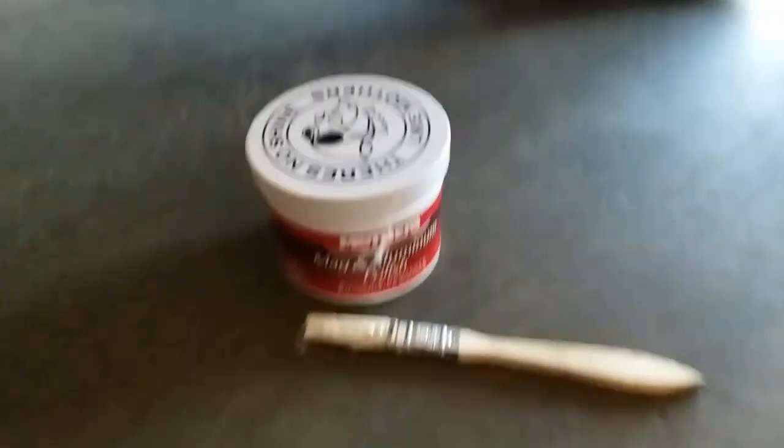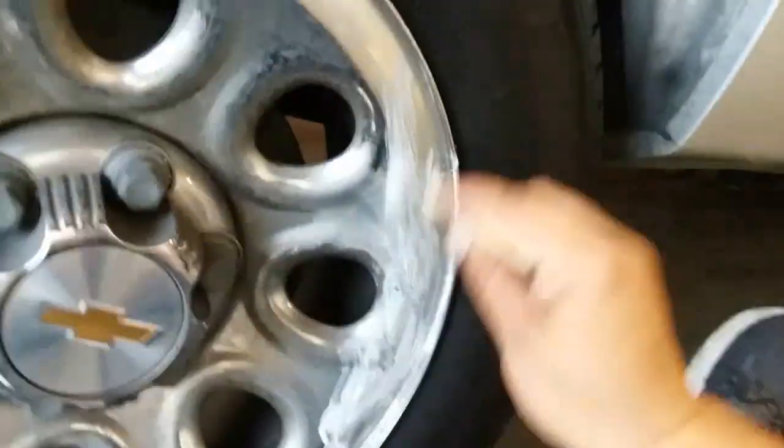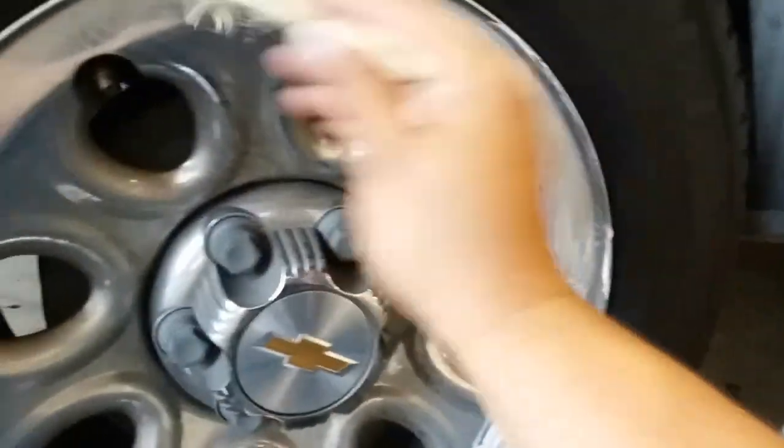So a couple of things that we'll need: just a little brush to brush on the Mothers onto the rim. If you want, get yourself a mat just so it can be comfortable, or a chair. I'm going to go ahead and sit down. Grab our brush.